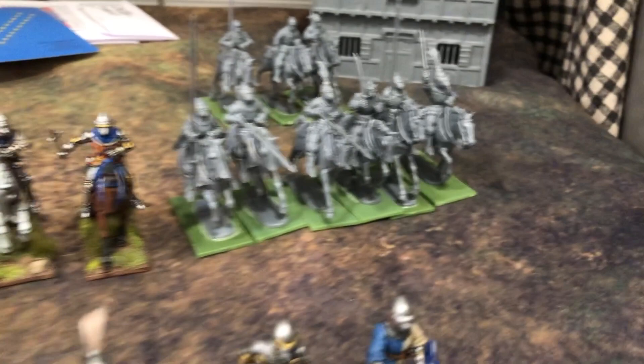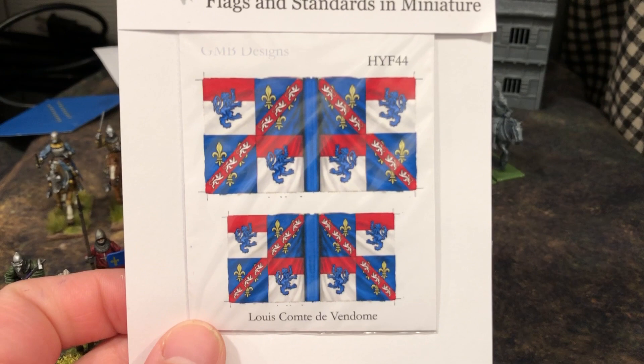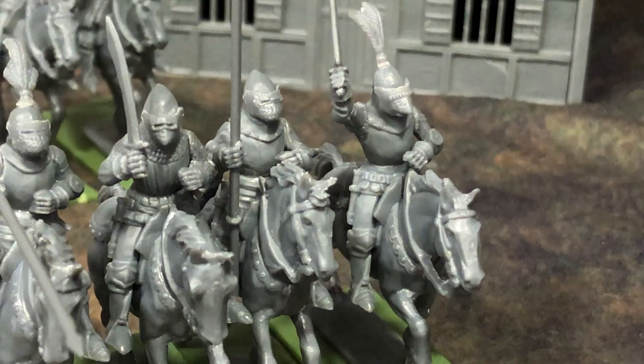I'll call them his retinue or something. Up front here are more knights I want to incorporate. This one is Louis, the Count of Vendôme. I think he's recorded in one battle in the late Hundred Years War where he doesn't win, but he has such a cool looking banner that I wanted to include him. I don't know how I'm going to get it on his surcoat, but I plan to paint on that quartered design with the fleur-de-lis and the lions - the Vendôme mixed with the royal stuff. It's going to be difficult but he'll be another commander in the army.